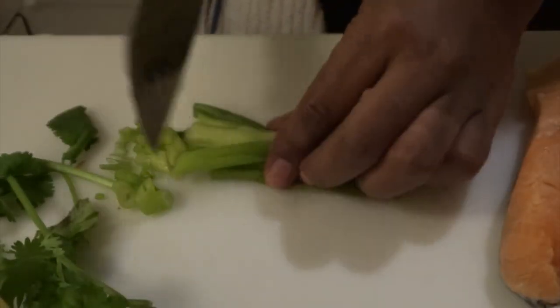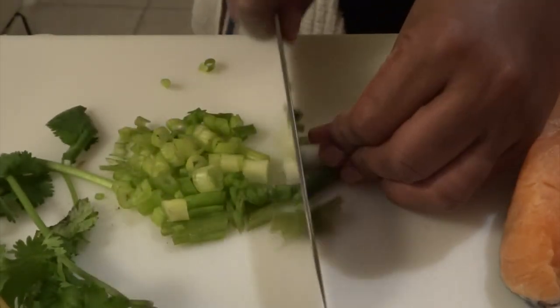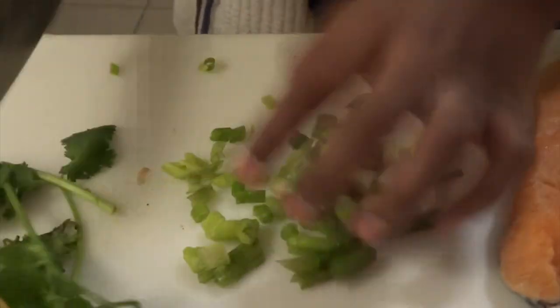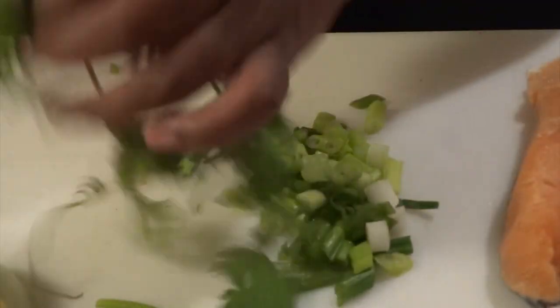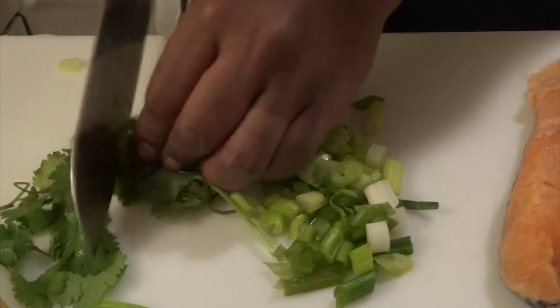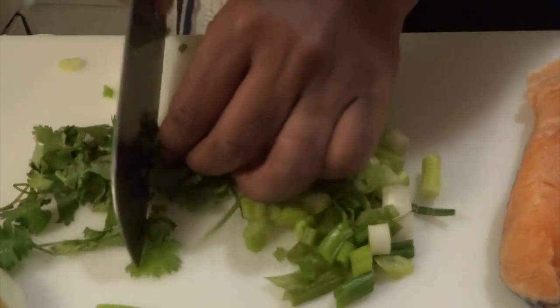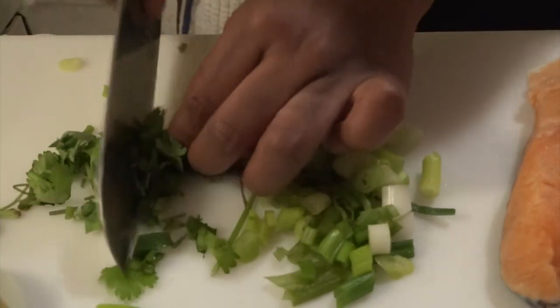Let's start by prepping our scallions, also known as green onions and spring onions in different parts of the world. Next we have the cilantro, which I'm going to give just a couple of rough chops. Cilantro is also known in different parts of the world as shadow bennie, coriander, or culantro.